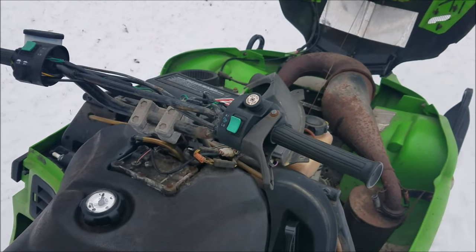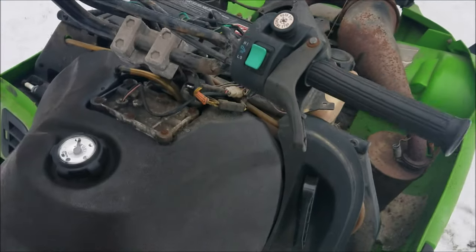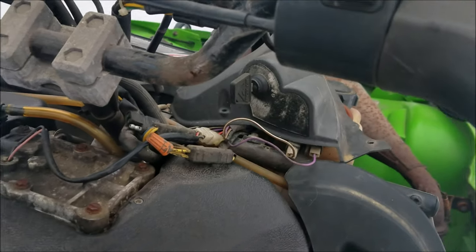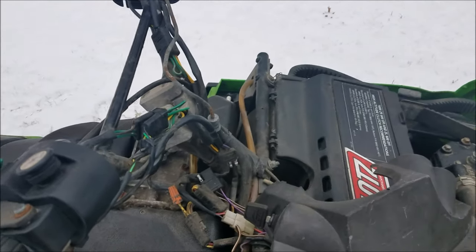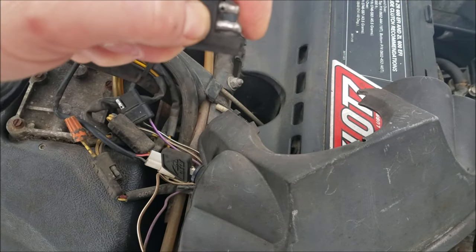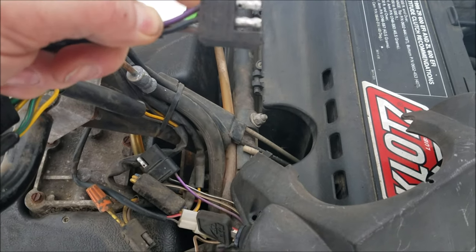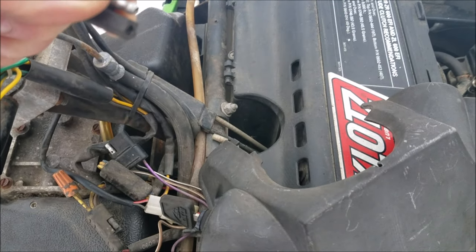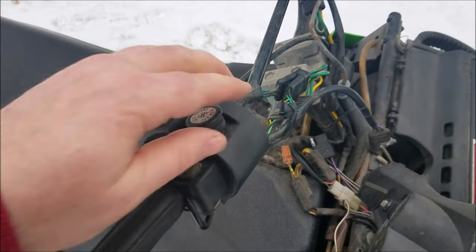The problem is when it's disconnected, your kill switch doesn't work anymore. You can still shut it off with the key, but the kill switch doesn't work. So what some people do is they actually cut out the middle prong or cut the middle wire. What I'm going to try to do is put a piece of shrink tape around that middle prong and see if that will keep it from cutting out but still have a working kill switch.